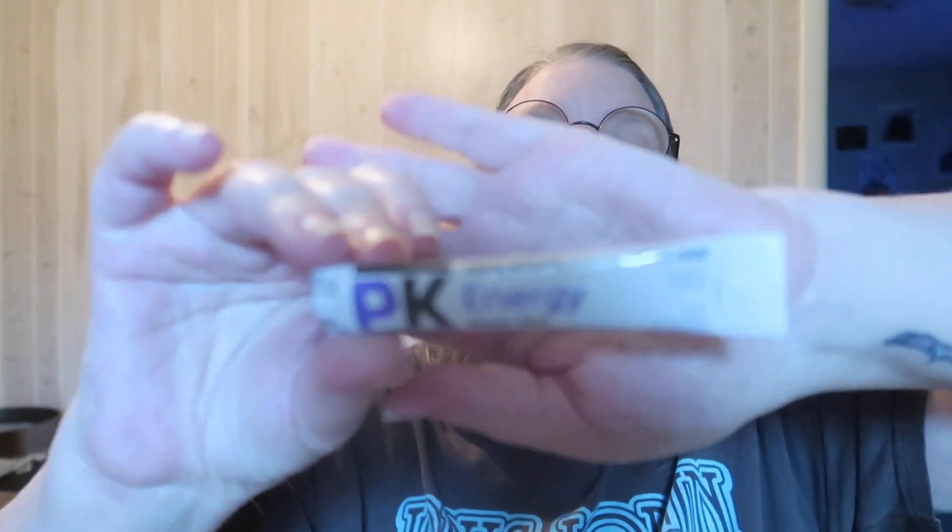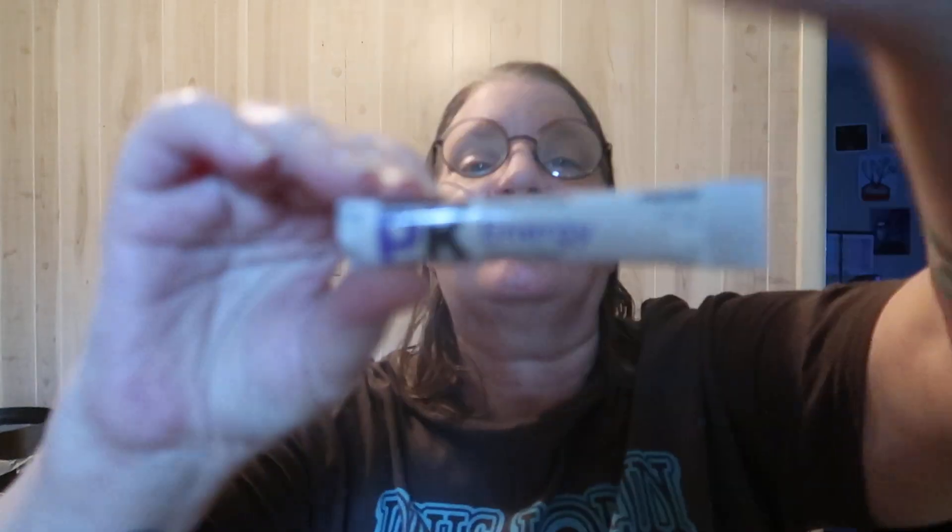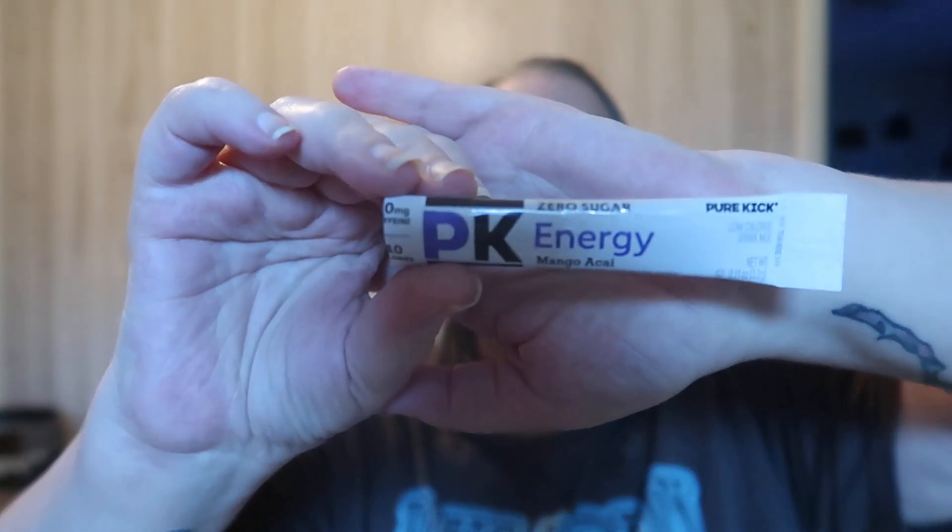Hello! I'm here to try this PK Energy Zero Sugar — it's mango and acai, Pure Kick. Here's the packaging, there you go. Did you stir it? Yep. It's a pretty color, it's purple. It kind of smells like grape.